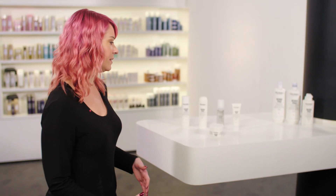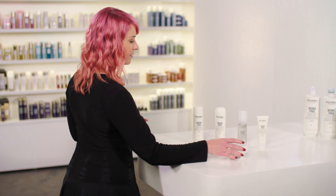Hi guys, I'm here to talk to you today about the new DualSenses Bond Pro 60 Second Treatment. It's a fortifying treatment that protects the hair fibers up to 100% in just 60 seconds.